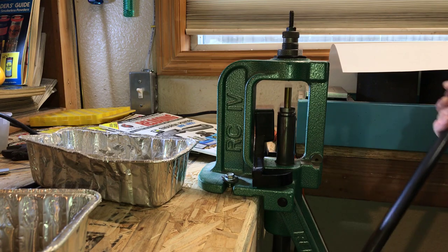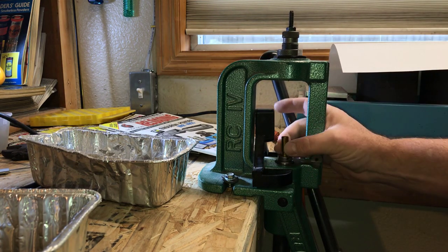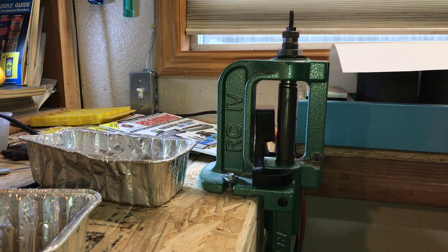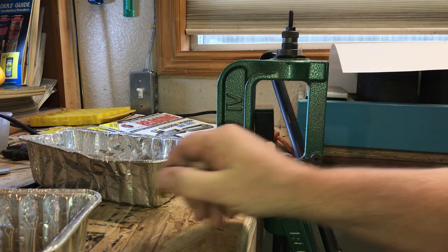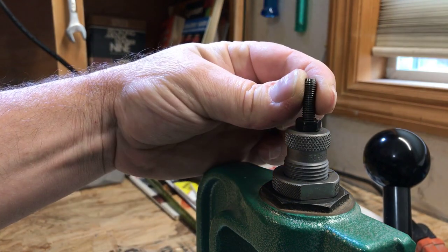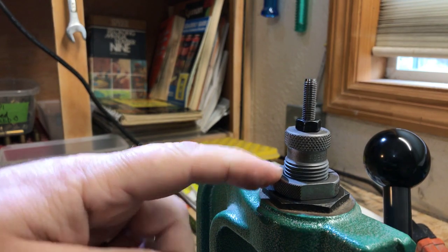Something that can happen: you drop the ram, go to grab the case and it won't come out because the primer wasn't fully popped. Just run it back up and drive it home, then it will slide right out. If primers consistently won't pop out, lower your decapping pin just a little bit more.